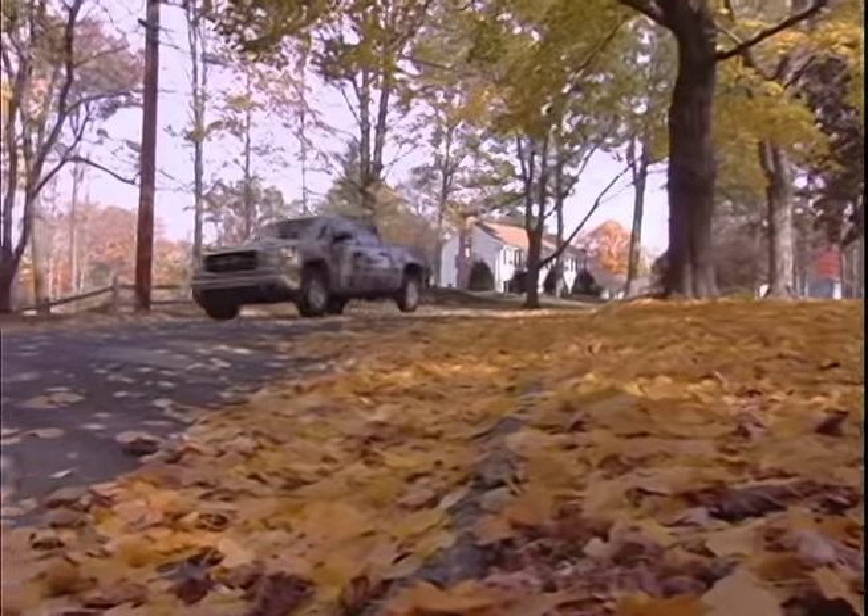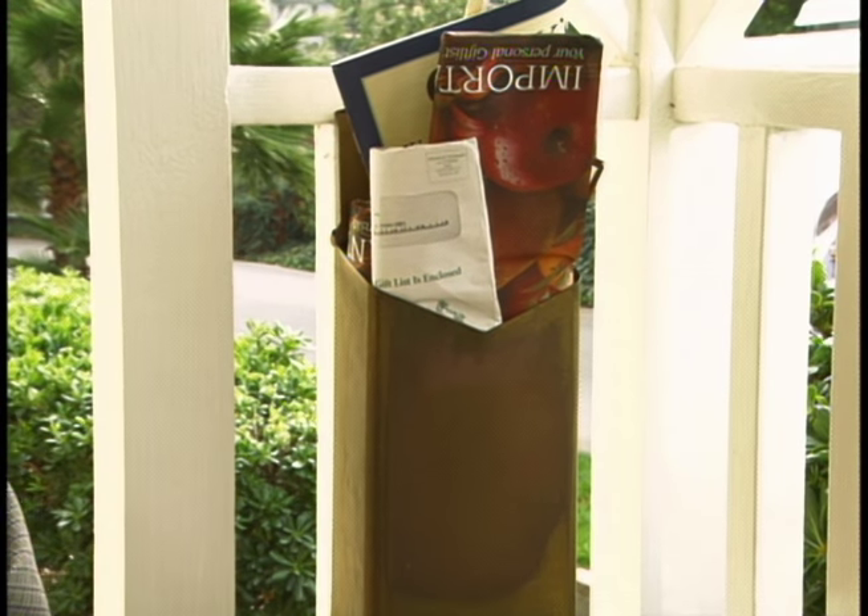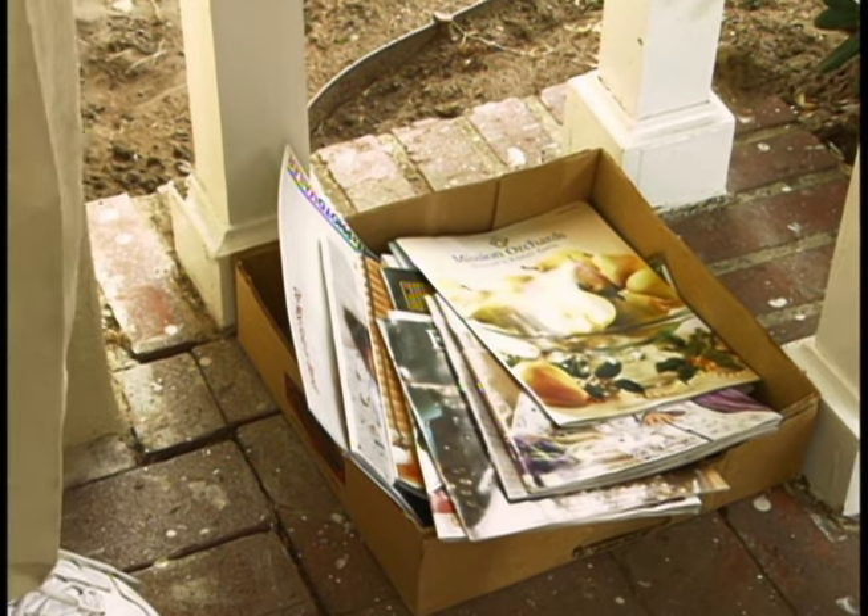Today I'm headed out to Studio City, California. I'm going to be visiting Steve Ledoux. Steve loves to enter sweepstakes and contests. What he lacks is a good mailbox to handle the huge volume of mail he receives every day. So we're going to build one.